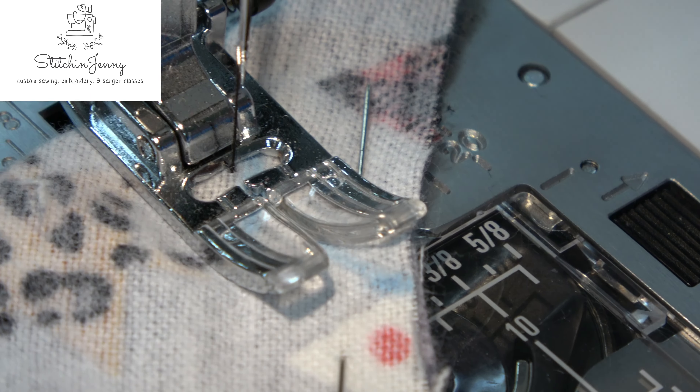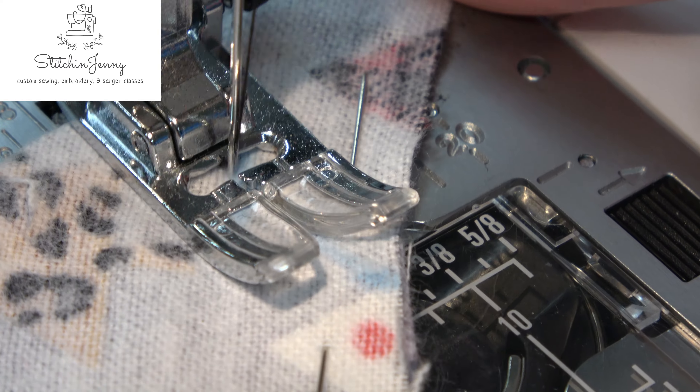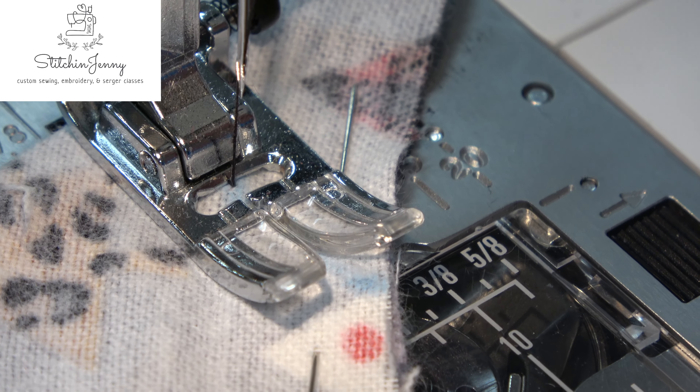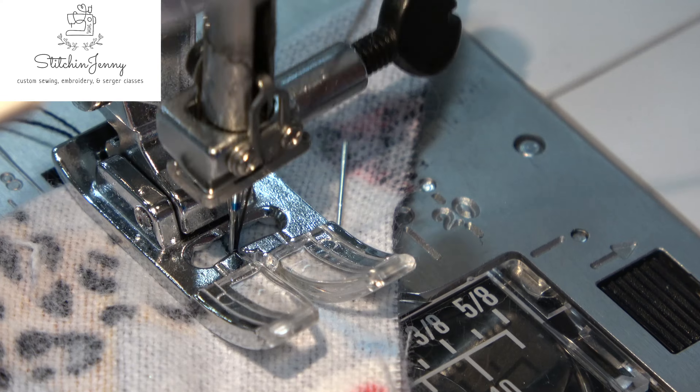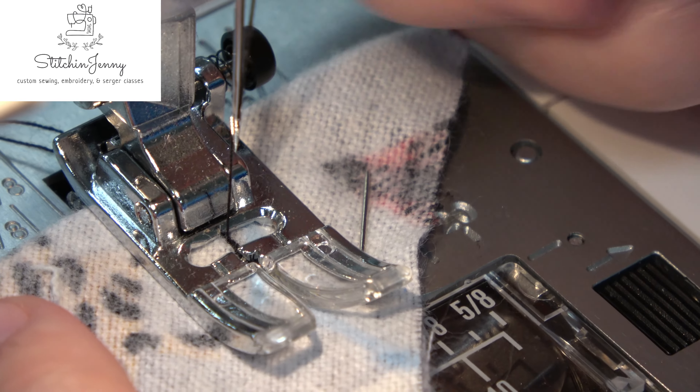She stopped at the exact spot she meant to stop, and now she's going to back stitch. Just four or five stitches backwards is really all you need.